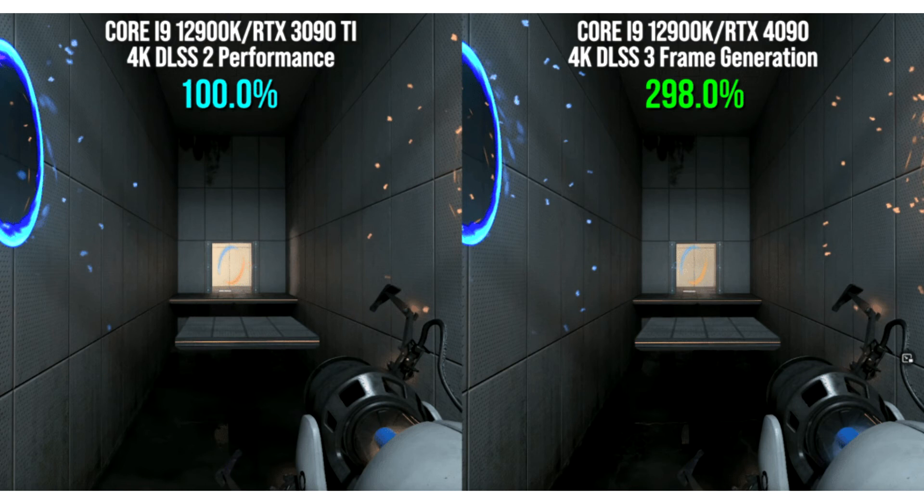As a rule, in games, vegetation, cobwebs, rust, wiring, grills, building edges, drawings, inscriptions, etc. are washed out. Recall that in Cyberpunk 2077, active DLSS 3.0 brought GeForce RTX 4090 plus 400% net performance.